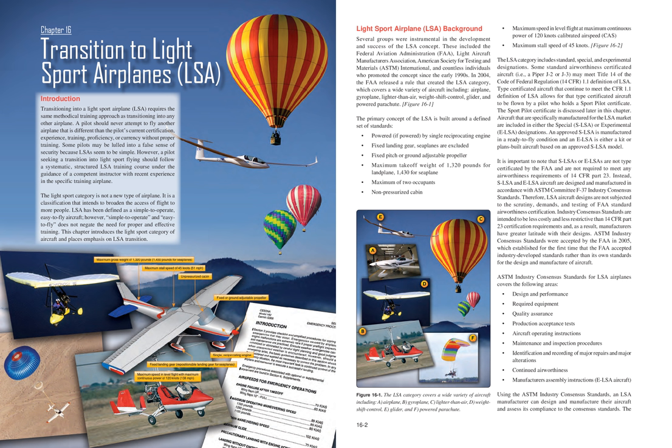In 2004, the FAA released a rule that created the LSA category, which covers a wide variety of aircraft including: airplane, gyroplane, lighter-than-air, weight-shift control, glider, and powered parachute.